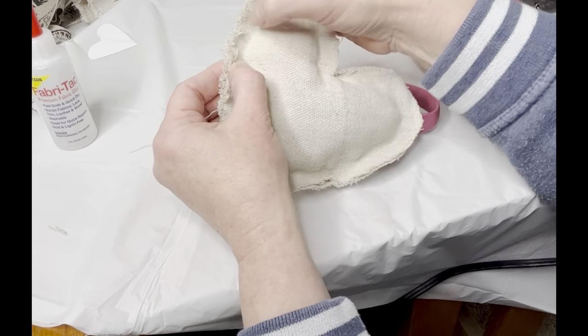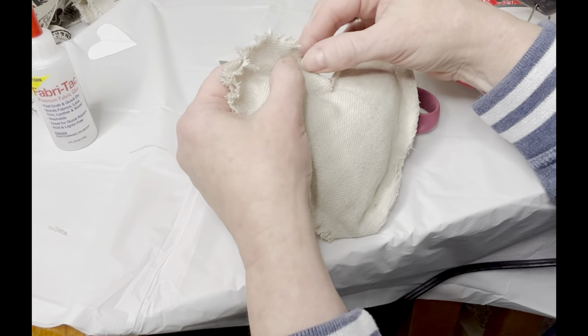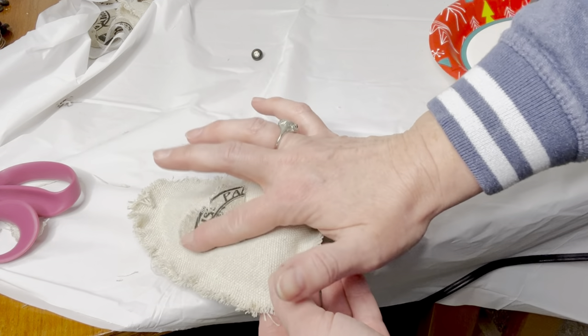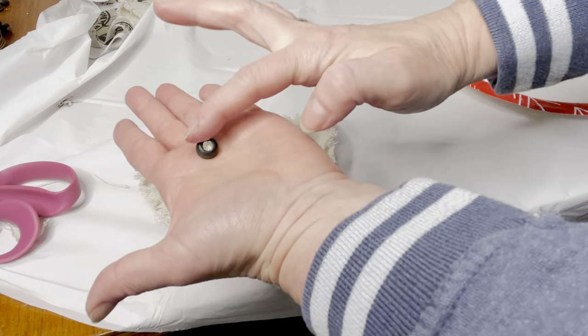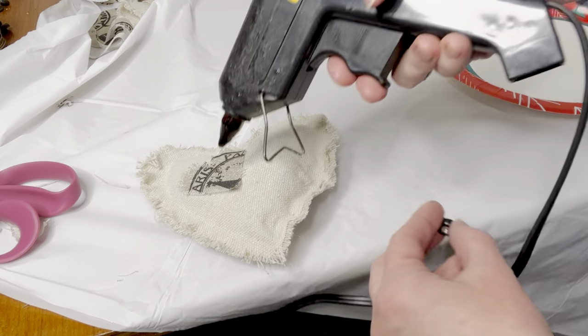I just frayed those edges to give it a nice tattered vintage look. Then it was time to embellish. I cut out a smaller heart out of a complementary fabric and glued it onto the front. And I have a collection of vintage buttons, so I just chose a button to set right there in the middle of the smaller heart.